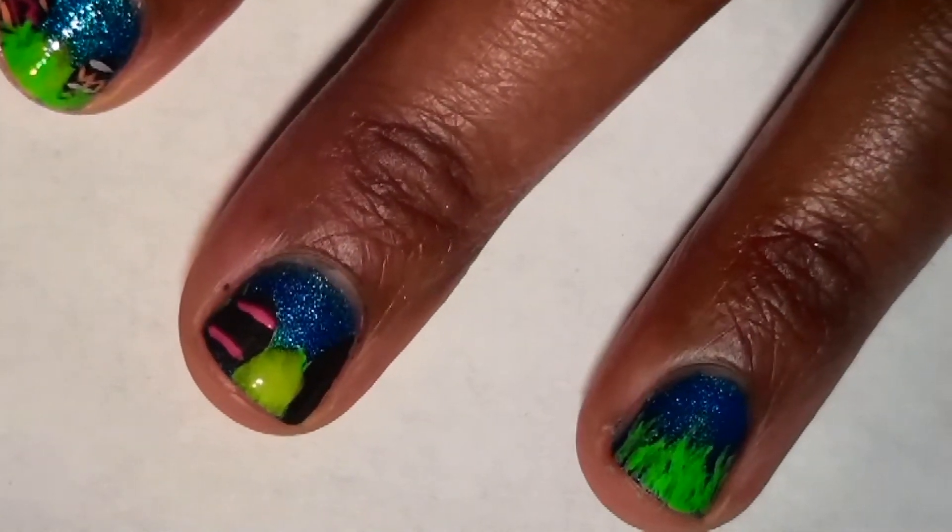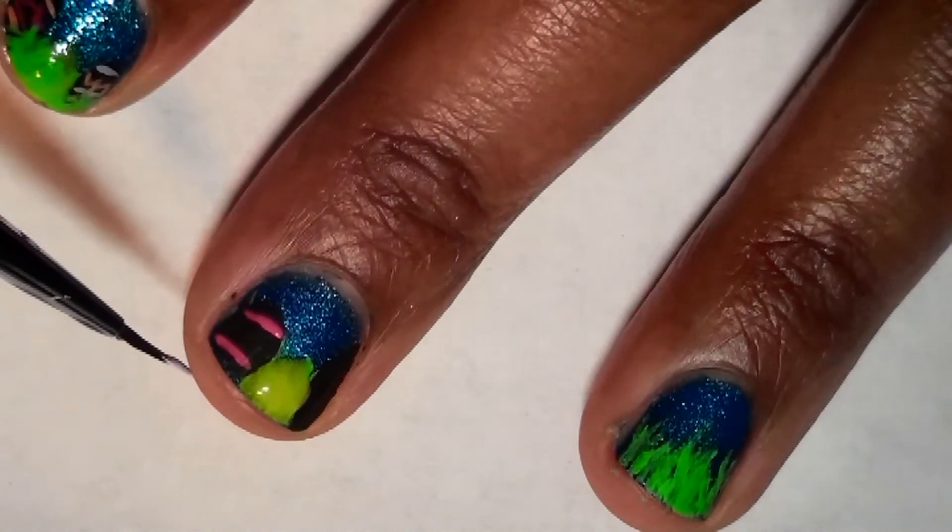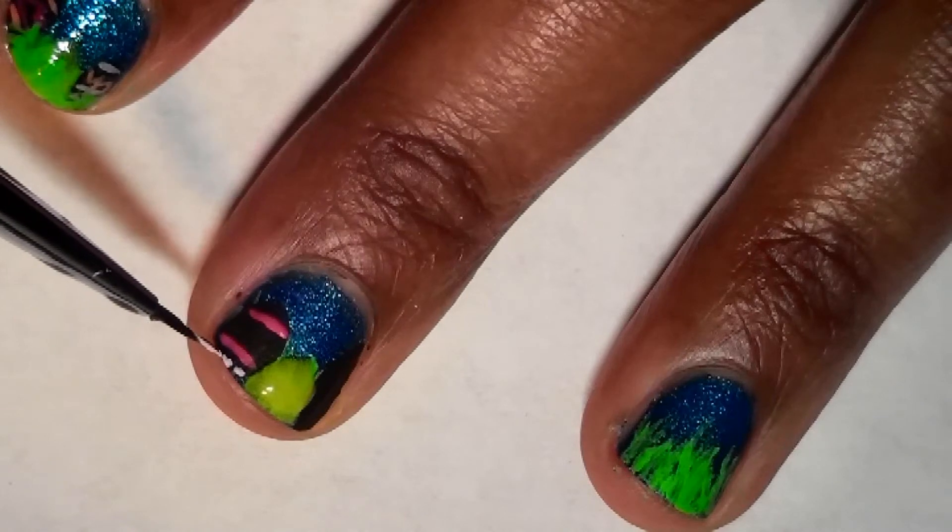I'm drawing different tribal designs onto my chocolate Easter eggs of my choice. You can draw any design you want on your chocolate Easter eggs — I just really want to make it very simple and easy.